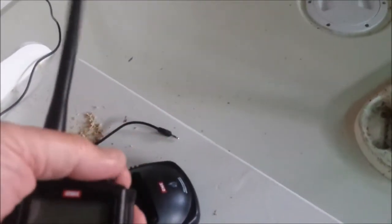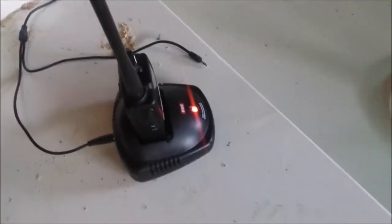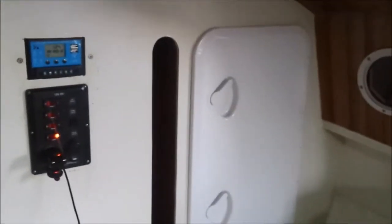One of the outlets is to be used to charge a VHF radio, which is now flat after 24 hours. Leave that on and in a couple of hours the battery will have replenished that. In daylight it replenishes in about half an hour.